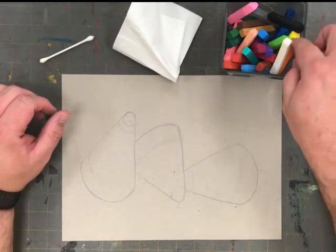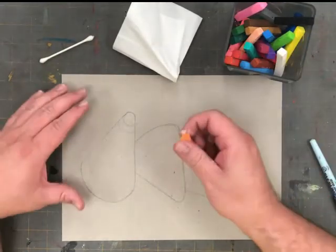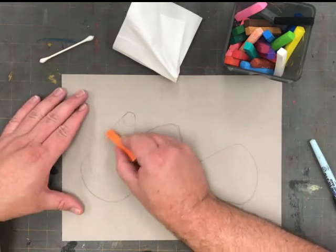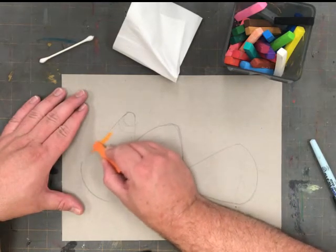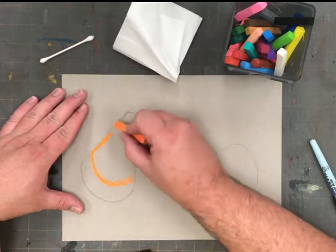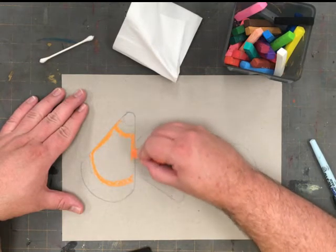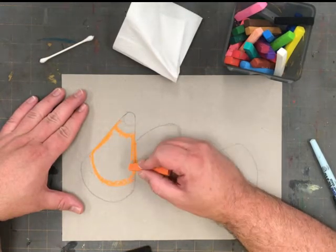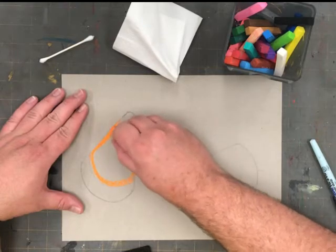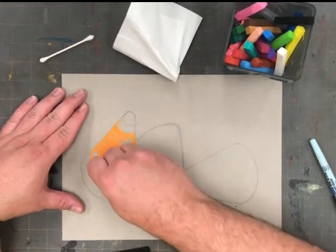Now it's time to use the chalk pastels. I'll start with orange, and I'm going to be coloring in the middle part of each of the candy corns. I don't want to press down hard — I want to cover in those spaces. There's going to be a lot of chalk dust on your paper, and it is important that you do not blow this chalk dust away. We need it.